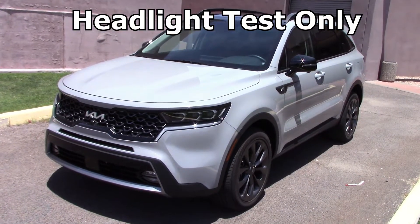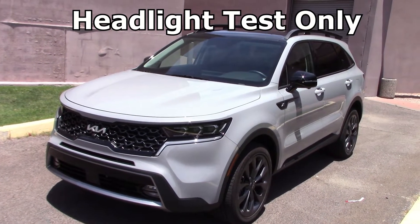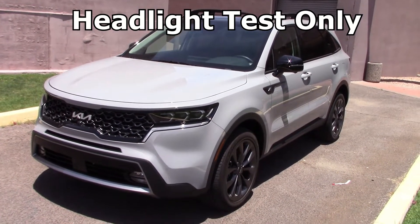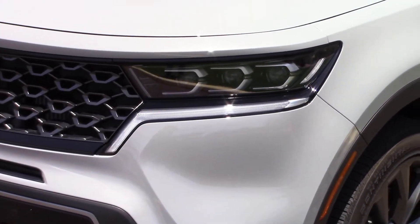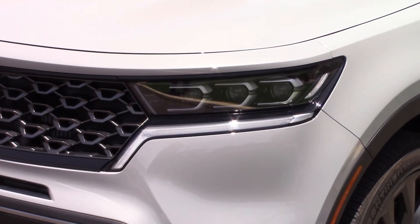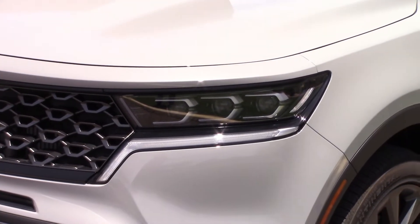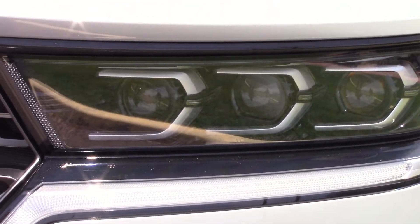Looks like Kia sent us their top-of-the-line Sorento X-Line — over 45 grand for this baby. We did a complete one-week road test that's a separate video, we'll have a link for that later. But for now our main job is to take these headlights out in the dark and do some other night driving. This is a night driving video only. Looks like triple bulbs on each side — let's see how they work.